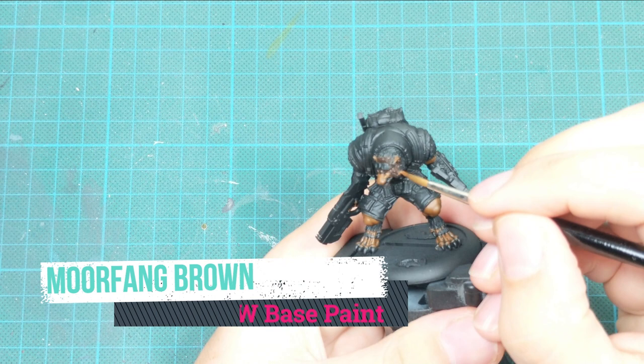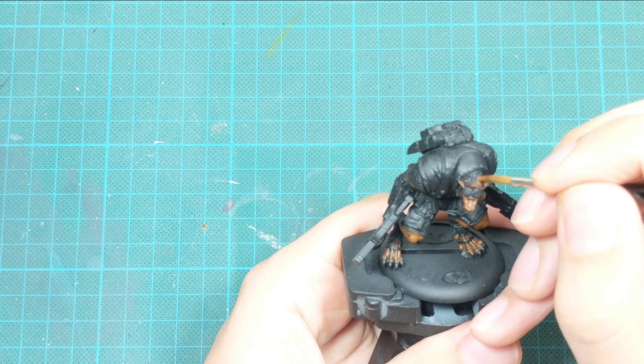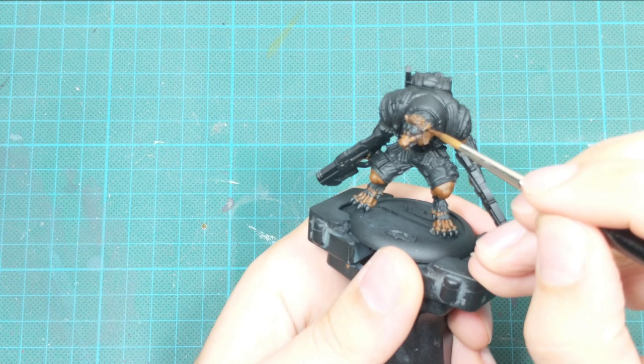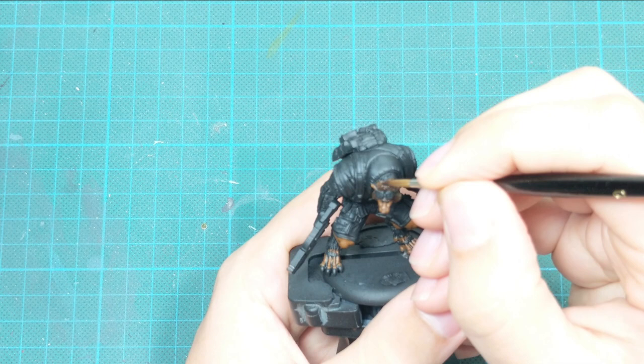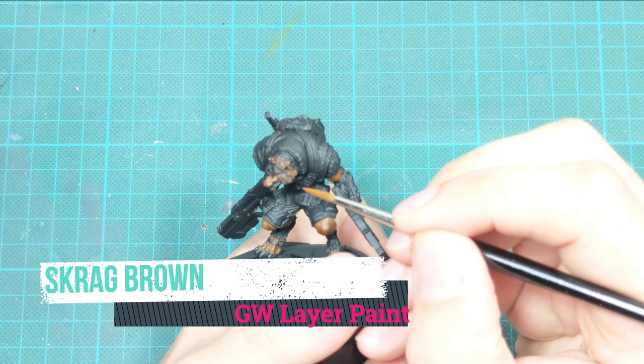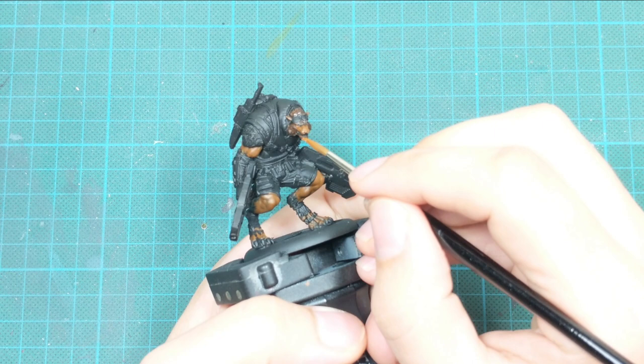For the second layer, I apply Morfunk Brown in the middle part of the hair and wet blend it with the Rhinox Hide part to create a transition. I go back and forth to my wet palette and pick up the paint while still wet and mix it on the mid part. Then I add a third layer with Scrag Brown on the most raised parts of the hair, just to create the brightest point.